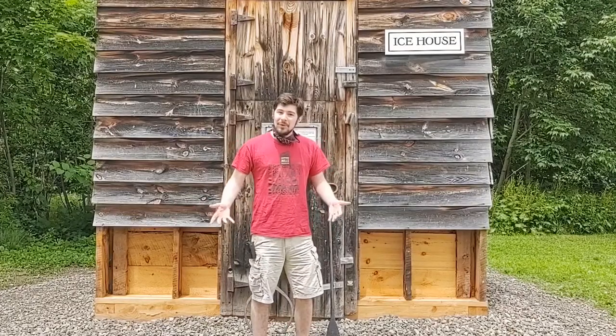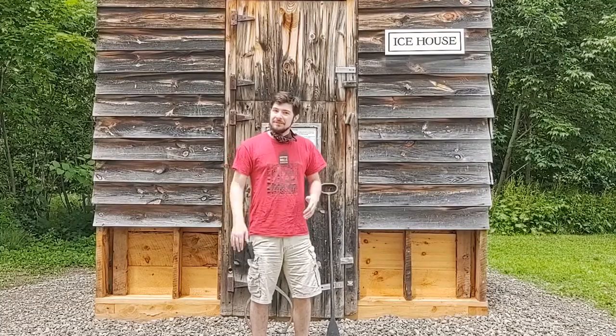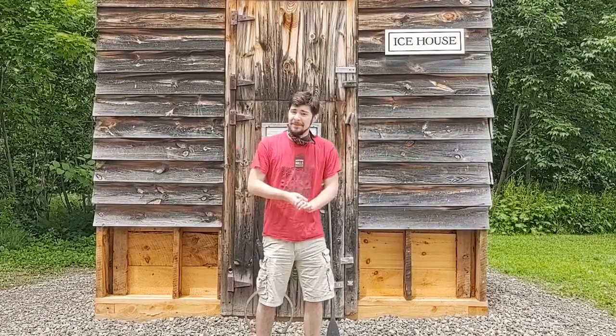Hey everybody! Thank you for joining us for today's What I Learned Wednesday. We're trying something a little bit different this week, so I hope you like it.